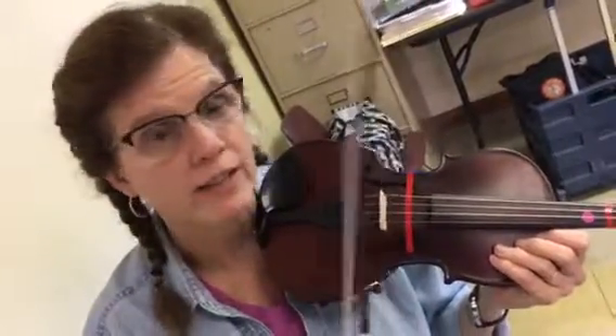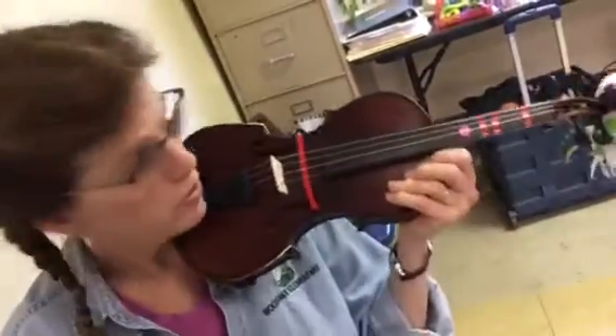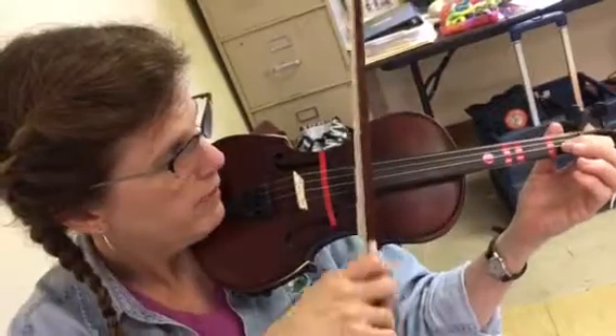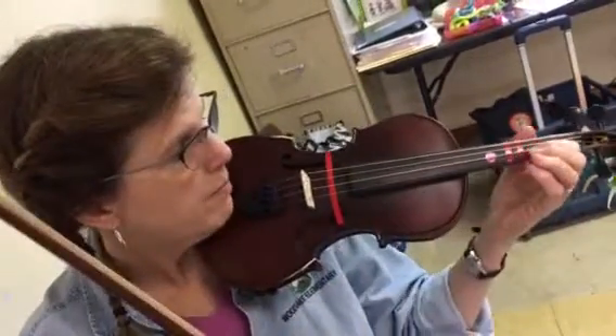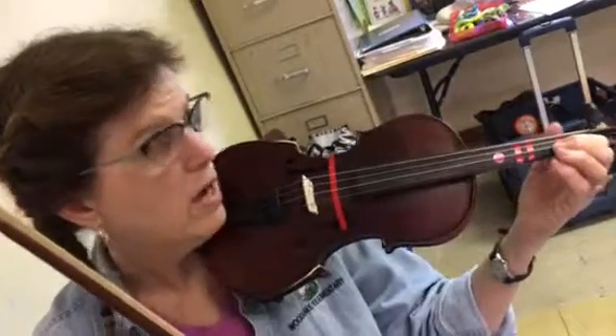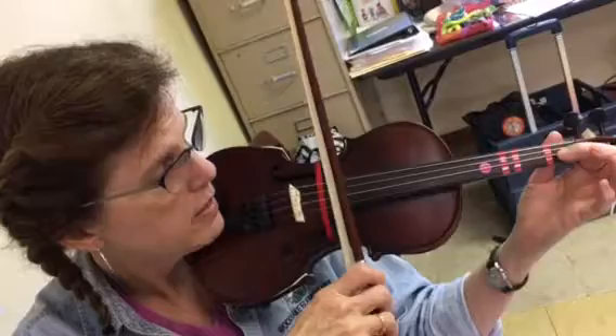Here's a two-octave B-flat scale. We're going to start first with the top octave because that feels the most consistent. We're going to come all the way back behind the tape with a low one, bringing the hand back slightly behind the normal spot so you're going into a low first position. B-flat is low one on the violin.